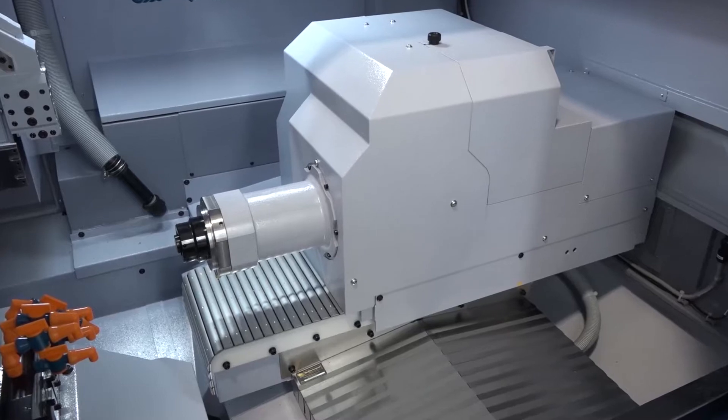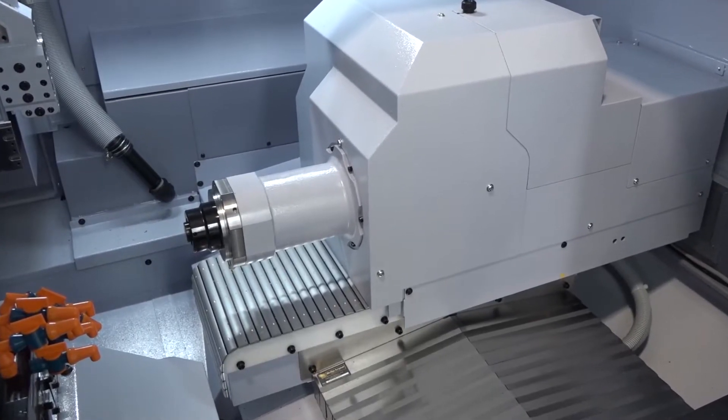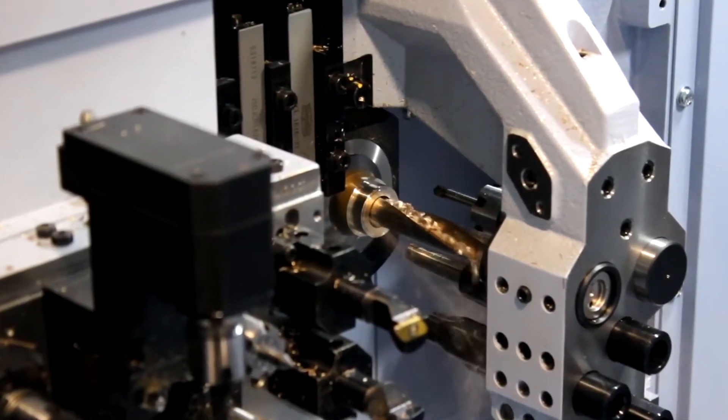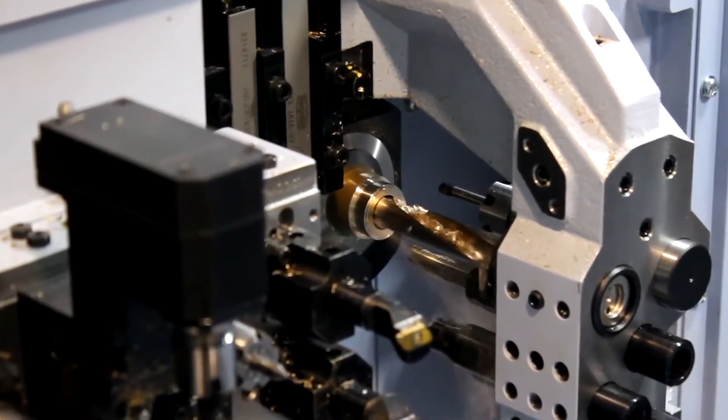This machine is packed with changes, to be honest. We've got more RPM on all the spindles, we've got more power on all the spindles, the machine is more accurate, so there's lots of enhancements on this next model.